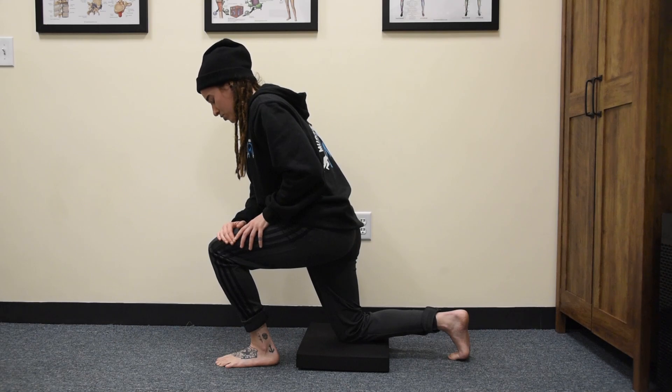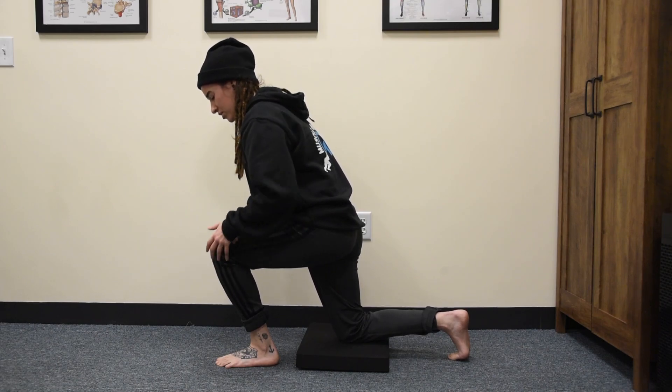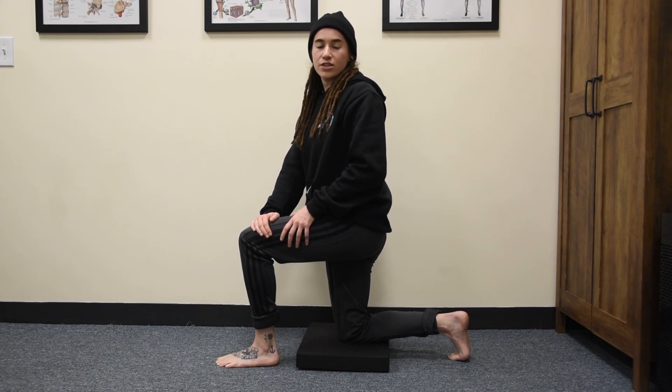Keep the heel down on the floor, keep your toes down on the ground. Try to pull your foot up off the floor, activating the muscles in the front of your shin again, and relax. This is an ankle dorsiflexion mobilization with end range activation.